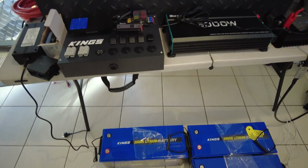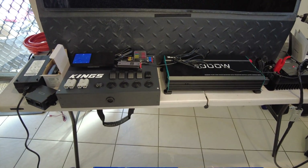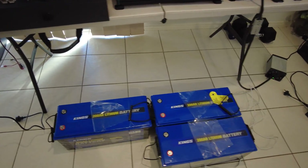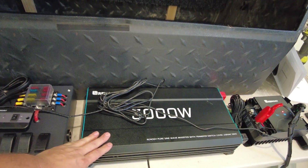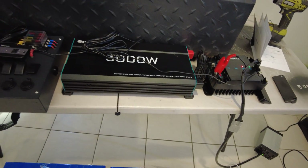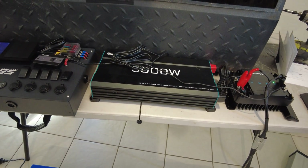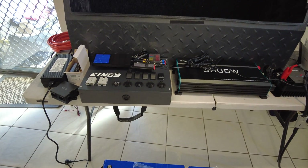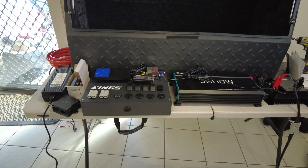We are using a lot of Renogy things and a bit of King's things. I am not a brand snob by any means — nothing wrong with the King's lithium batteries, absolutely fine. I do like the Renogy 3000 watt inverter; I think they're a great unit — much quieter than the King's ones. But the King's ones have their place. It doesn't matter if they're loud, they still do their job. I've still got one running now for seven or eight months almost nonstop, so I have no issues with the King's 3000 watt inverters either.